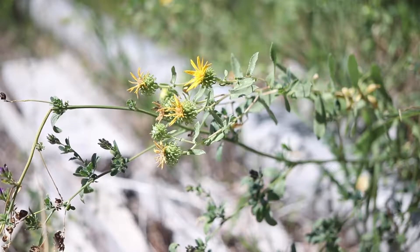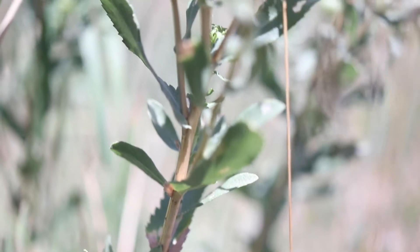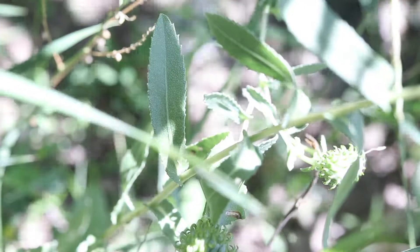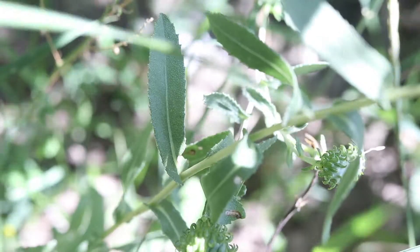The plant has branching stems one to three feet tall. They are green or brownish, and are smooth and hairless. The leaves are oblong and serrated along their margin, and are covered in small glands that exude a sticky resin.